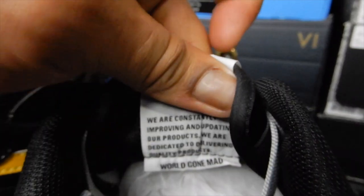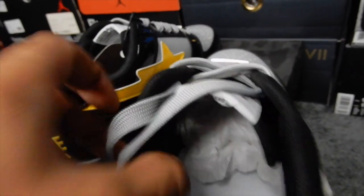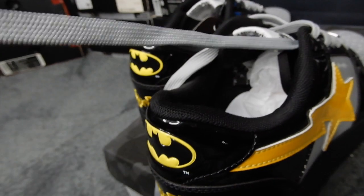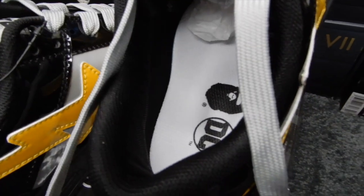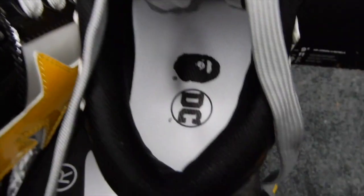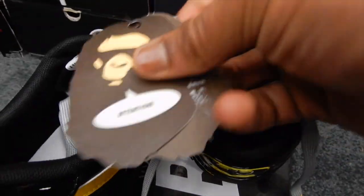Let me tie this real quick. The end of the laces — it says Batman TM x Bait. Inside, the insoles are white with the Ape Head and DC logo. Over here on the left shoe they have a little tag with some care instructions inside.